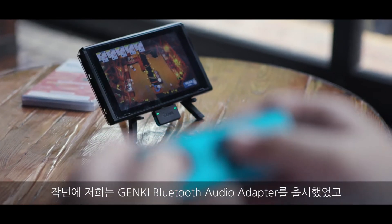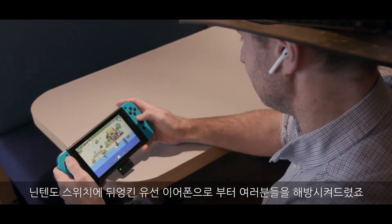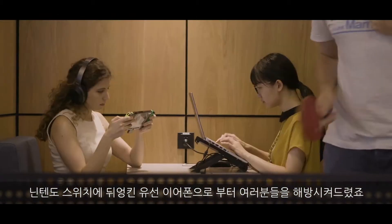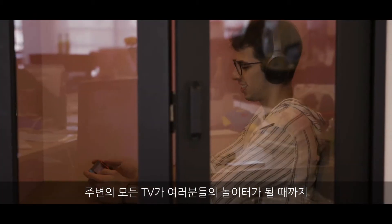Last year, we launched the Genki Bluetooth Audio Adapter, freeing your Nintendo Switch from the tyranny of tangled wired headphones. This time, we're setting the dock free, so that every television is your playground.